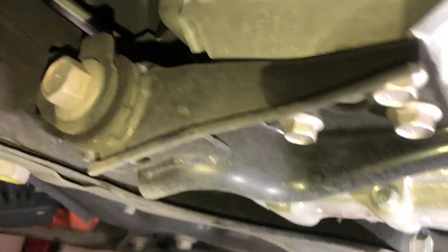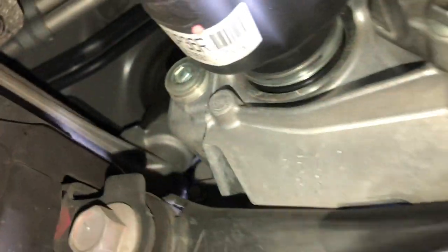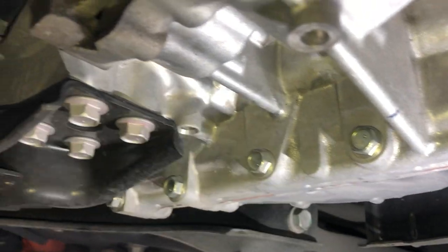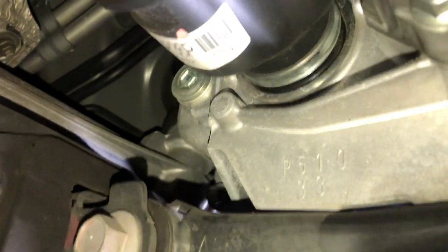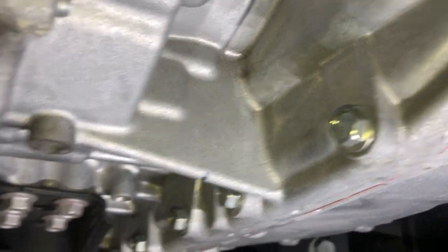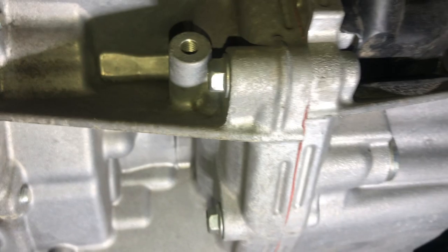Here is the drain plug, and then over on the back side, right up there is the fill plug. One key tip: always loosen the fill plug first, because if you drain out the fluid and you can't get the fill plug out to refill it, then you can't go anywhere. So always loosen that first, then drain, then fill.